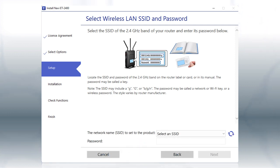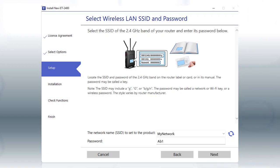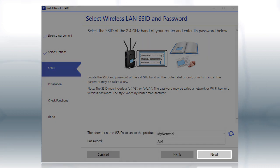If you don't have a dual band router, you'll need to move your computer and printer to the same 2.4 GHz network. Select your 2.4 GHz network from the drop-down, and click Next.